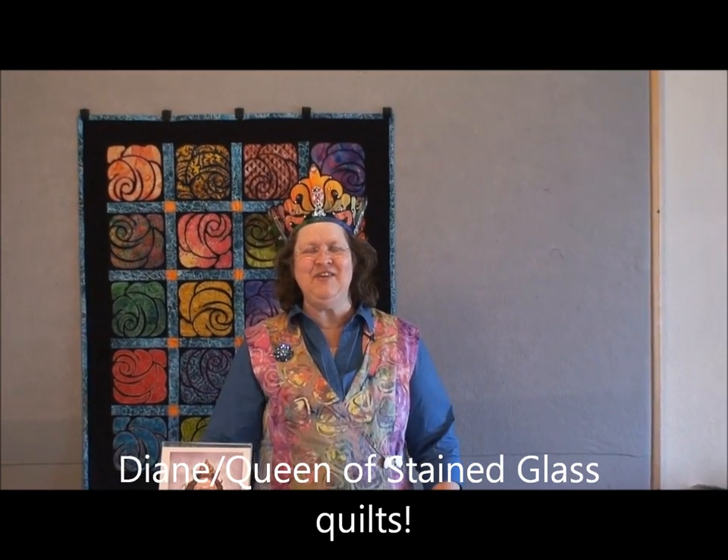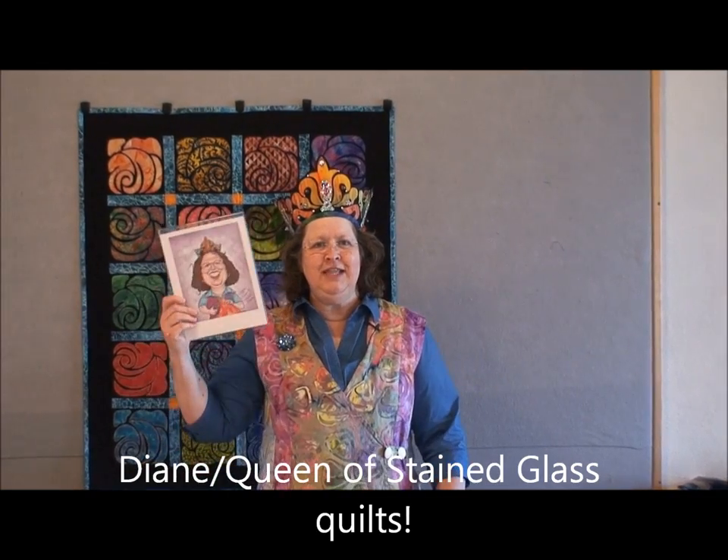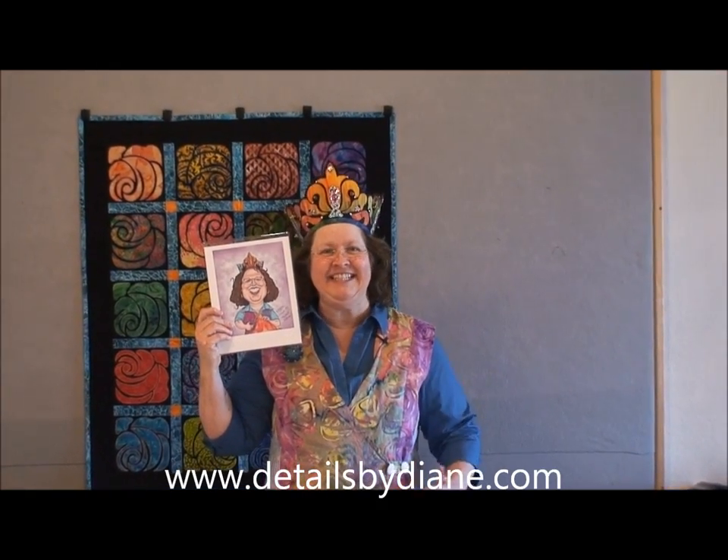Hello, I'm Diane, queen of stained glass quilts with detailsbydiane.com. This is me. If you go to my website www.detailsbydiane.com, you will see that picture and it looks just like me.